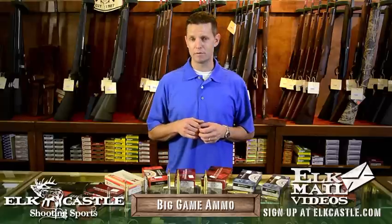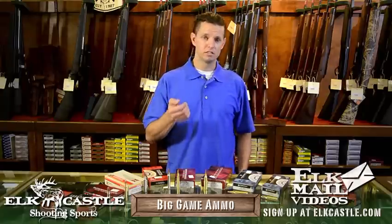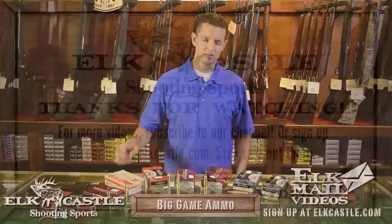The good thing to remember about buying an elk rifle is that unlike a chemistry exam, there's probably more than one right answer. You need to pick whatever is going to work for you, taking into consideration the price of ammunition, the relative recoil, and what the final application of the gun is going to be. Is it going to be an elk-only rifle? An elk rifle you also use for deer? A deer rifle you use for elk? We've got them all at Elk Castle Shooting Sports, so come by and check them out.